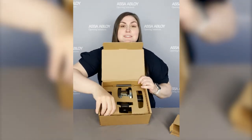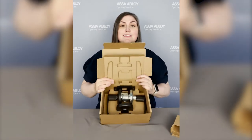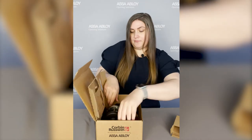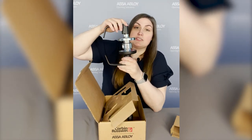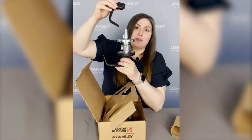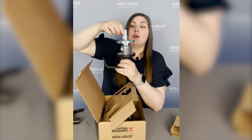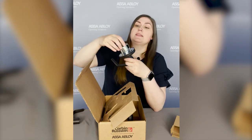We're going to open the insert and take a look. I'm going to pick up the lock body and show you that. The components are going to come to you loosely assembled. So really easy — remove the inside lever, remove the inside spring cartridge, and then you're left with the outside assembly in the lock body.